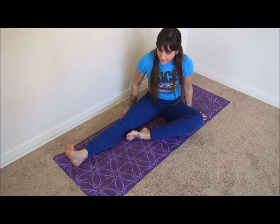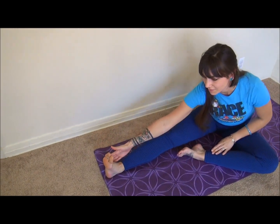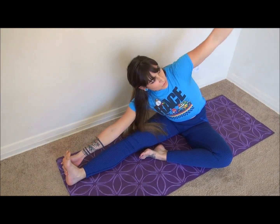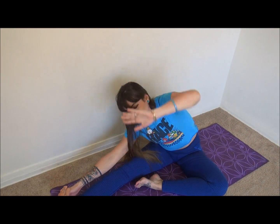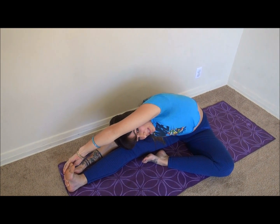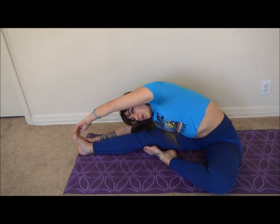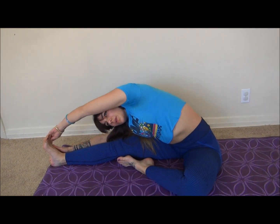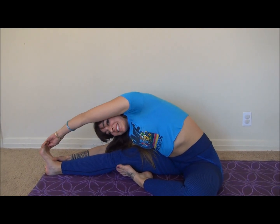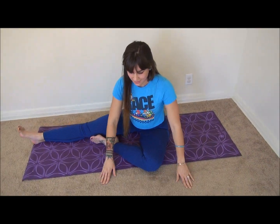Alright, now we're going to keep the same position. I'm going to have one hand on one side of my foot — this is going to be a really good side stretch. Reach over like this; if you can, you could put both hands on the side of your foot and look under your arm and twist up. A really good side stretch right here.